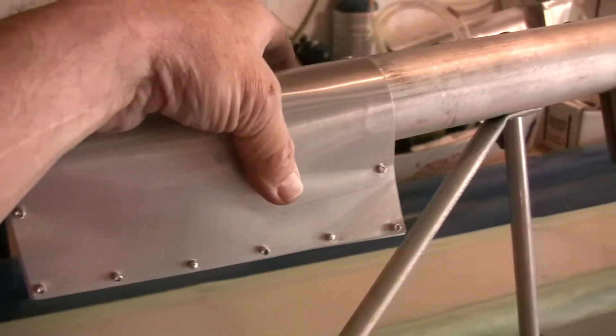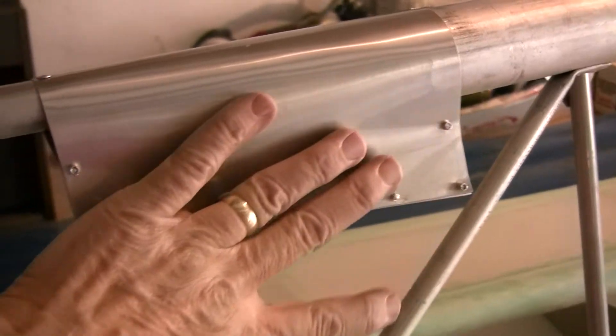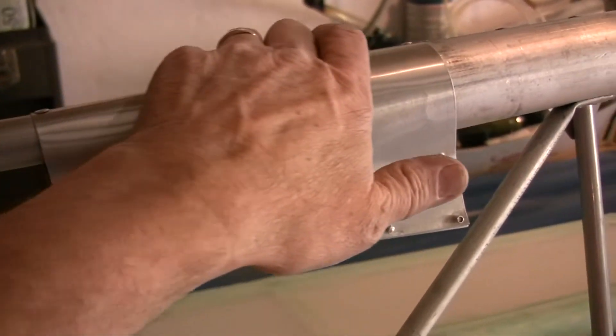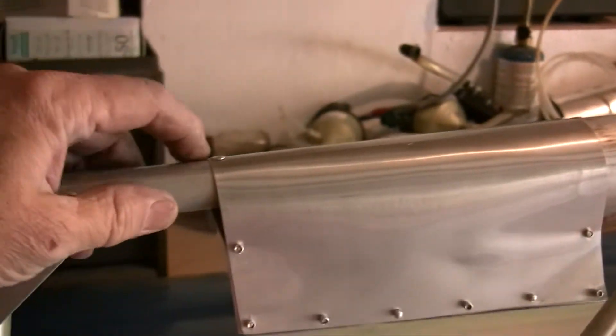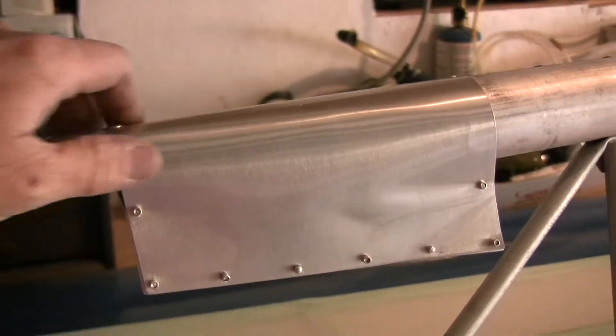Then we just folded this thing over and riveted the ends of it, so it sits down in here. When I get my fabric on here, this will all be covered over. We'll have some fabric and taping along the edges to protect the fabric from rubbing, and that'll be covered in the wing covering video.